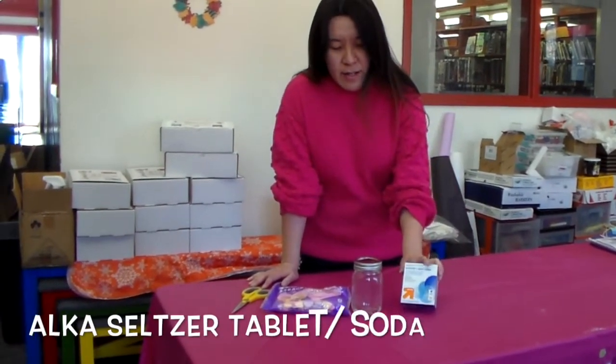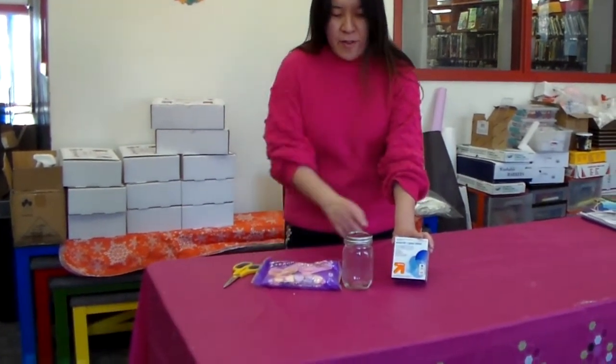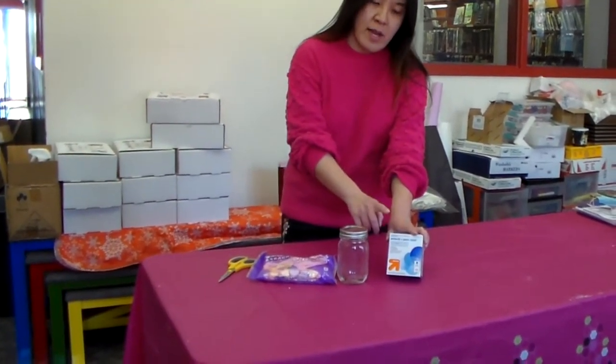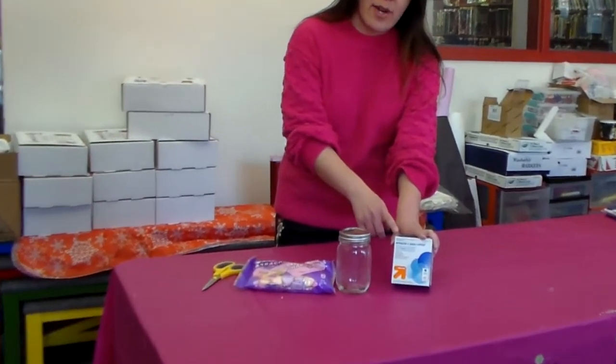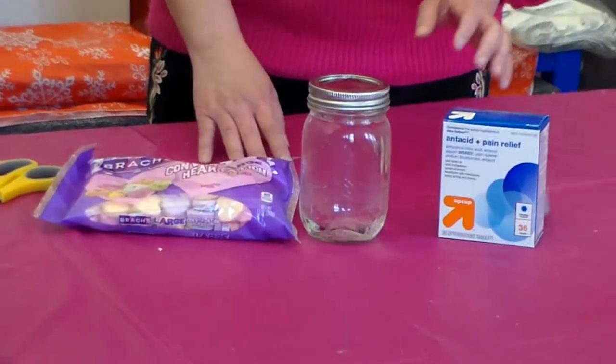And then I use this Alka-Seltzer — this is a Target brand, but you can use any kind of brand. If you don't have Alka-Seltzer at home, you can use carbonated soda like Sprite, 7Up, whatever you have at home. So this is pretty easy.